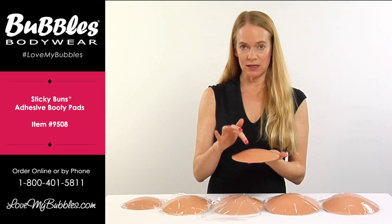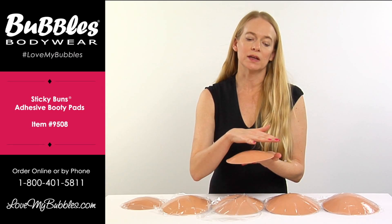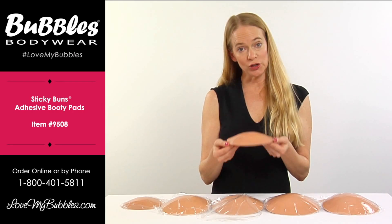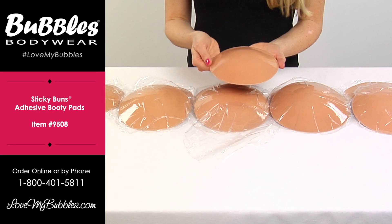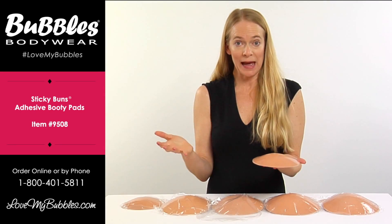Over time the stickiness is going to absorb lint and pieces of fabric and the stickiness will wear off a little bit. All you have to do is run it under warm water with a little mild soap, lay it flat to dry, and you'll notice that the stickiness will come back.